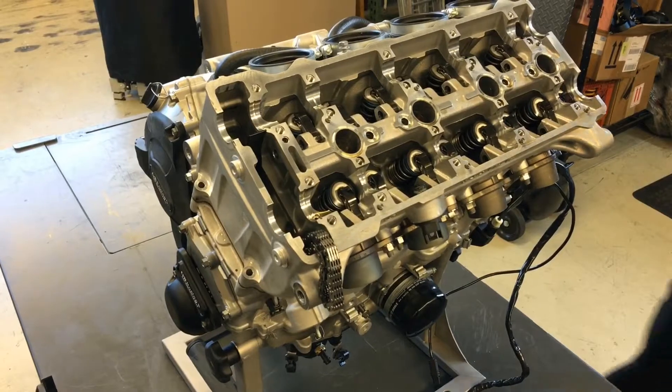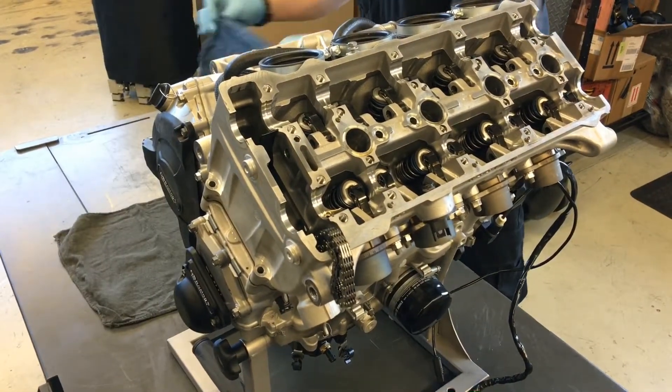Okay, so let's go ahead and lift that head off, Zach, and see what we find. Cross our fingers there's no dirt in the cylinder, huh?